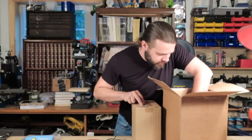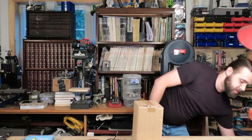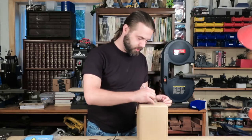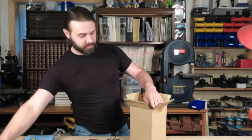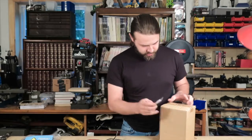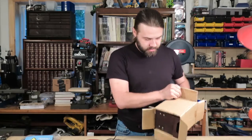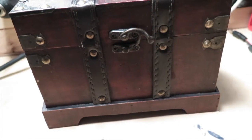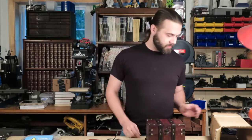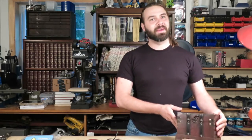Looks like there's a whole other box in here — we'll get the bigger knife for this one. It's a surprise. Looks like we get a treasure chest — yeah, we even get a free treasure chest. That's interesting. I guess potentially you could put some of that stuff in there. I'm not really sure about the thinking behind that.